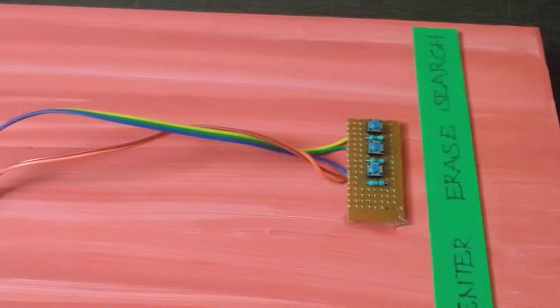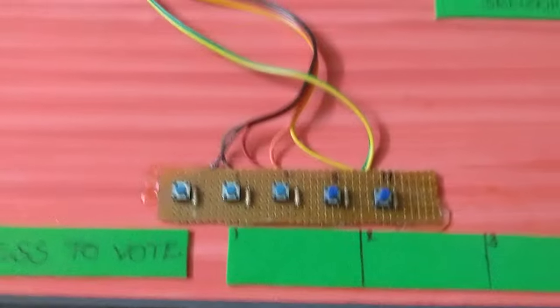We are going to interact with different switches. We are going to use a set of switches — I am going to push through the switches.